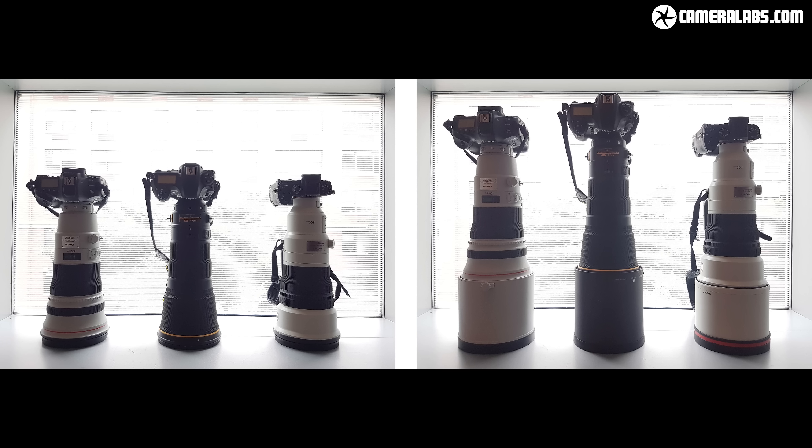Hi, I'm Gordon from Camera Labs and this is Sony's FE 400mm F2.8 G Master, the first bright super telephoto lens designed for its Alpha mirrorless cameras. This is an unashamedly high-end lens aimed at pro sports photographers and a perfect pairing with the A9 body. It's also a very important lens for Sony as it finally allows them to pitch the Alpha mirrorless system as a really serious rival to Canon and Nikon for pro sports and wildlife photographers, the kind of people who demand big telephoto lenses with very large apertures.